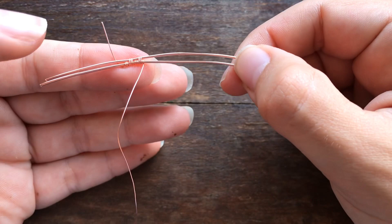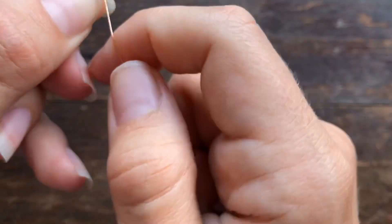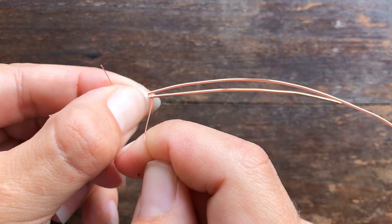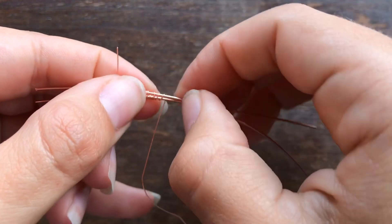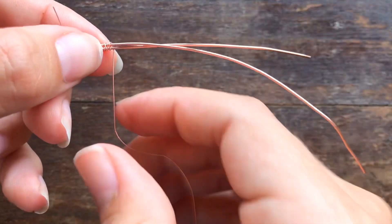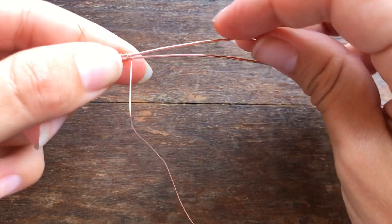The other thing that's probably going on is something called wire tension — that is how tightly you are wrapping your coils around your piece. We don't need to pull hard on the wire. If your weaving wire is too tight, it can actually start to bend your base wire. I've seen people pull so hard it just caves.